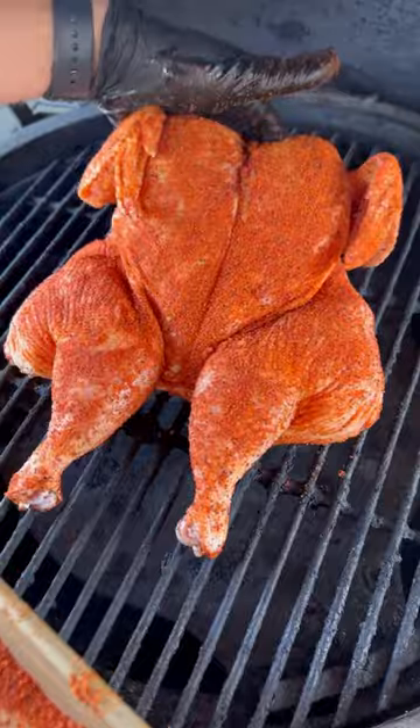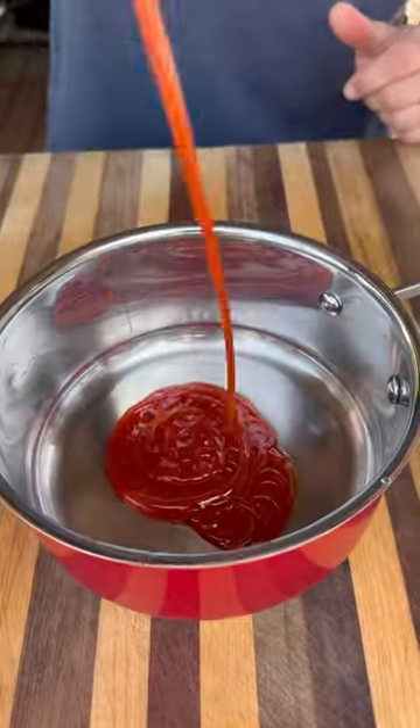The chicken then goes on the grill, set up for indirect cooking at 375 degrees. While that's on, we can start on the sauce.